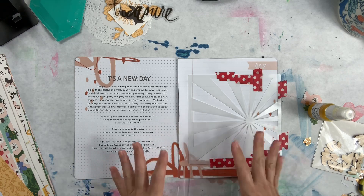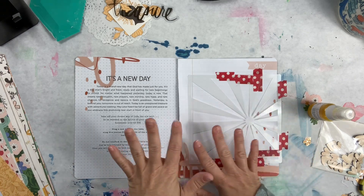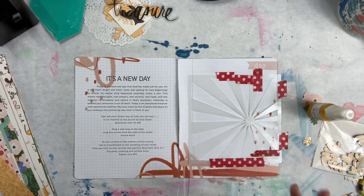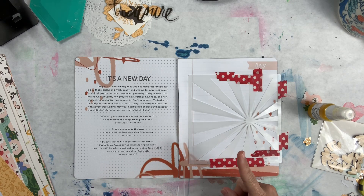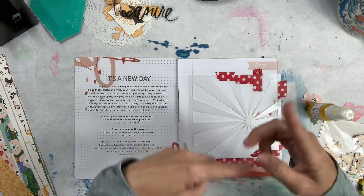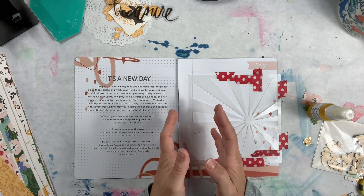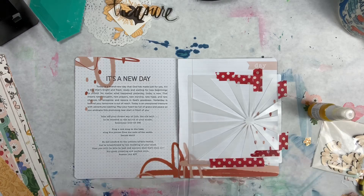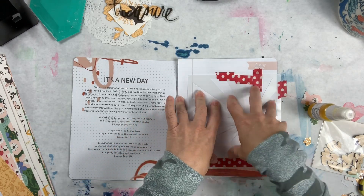Yesterday is behind you, tomorrow is out of reach, today is an unexplored treasure with adventures waiting. May your heart be full of grace and peace as you embrace this promising new start. I thought it was perfect because I'm working on this first thing in the morning. I wanted to focus on Ephesians 4:22-23: take off your former way of life, the old self, to be renewed in the spirit of your minds. It's about not focusing on the past but looking forward.